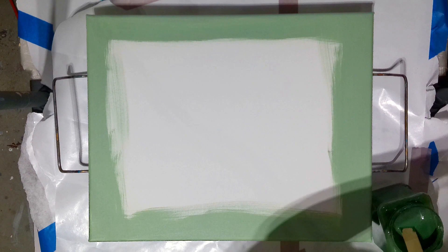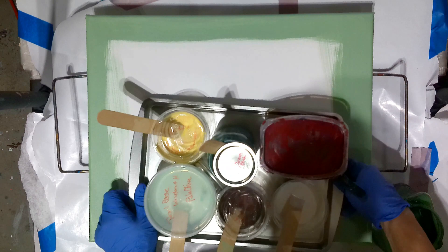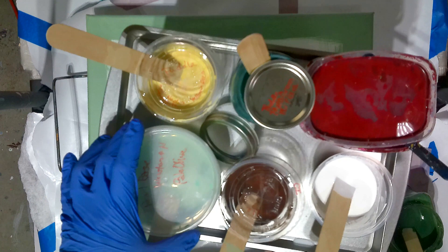Hello, everyone. Let's talk some colors. We are going to be doing a pearl-based pour, and I have a variety of colors that I'm going to be using. For my pearl base, I'm using a Winsor & Newton pale green, pale olive.